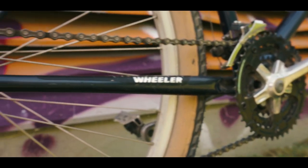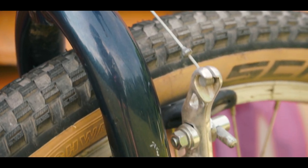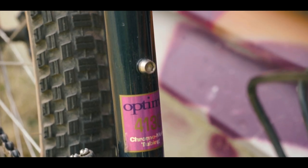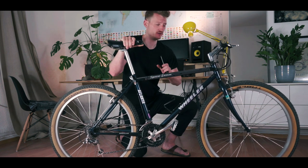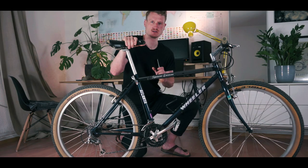For gearing, we have a triple chain set in the front and a 7-speed cassette in the rear, so we have plenty of gearing for rough terrain. Additionally we have cantilever brakes — regular mountain bike brakes. The frame is from Chromoly steel, it's quite a small frame. All the cables are externally routed. We have loads of eyelets to install either fenders or racks, front and rear. One installed bottle cage — you can install two. Quick releases all around — front and rear wheel, and the saddle is also adjustable.